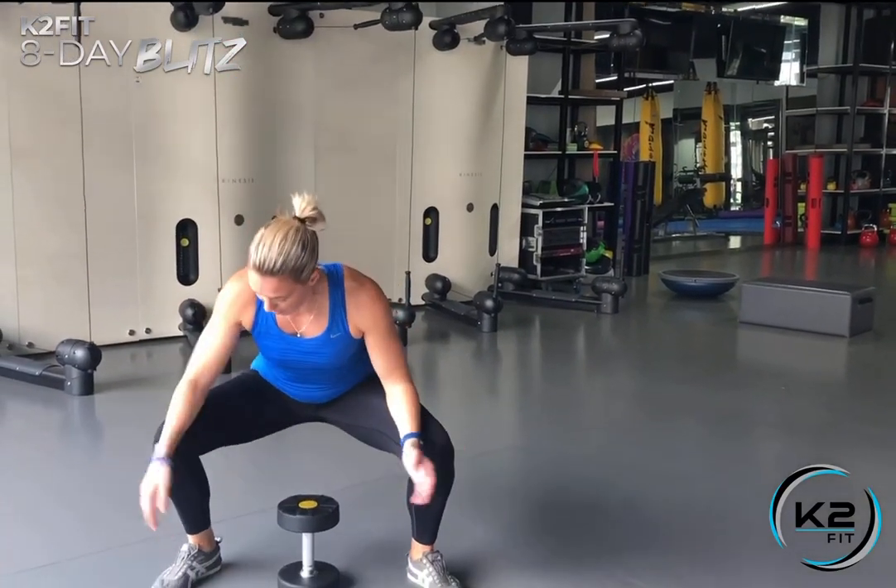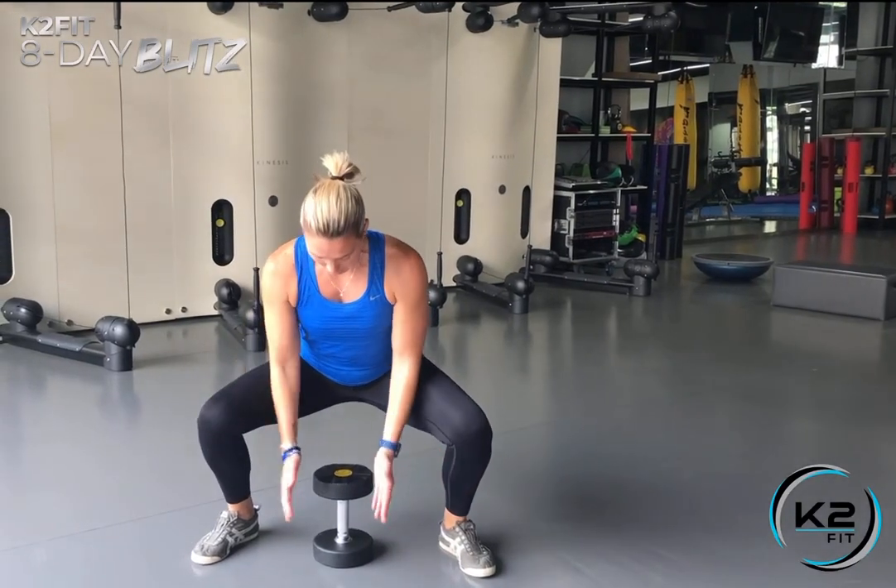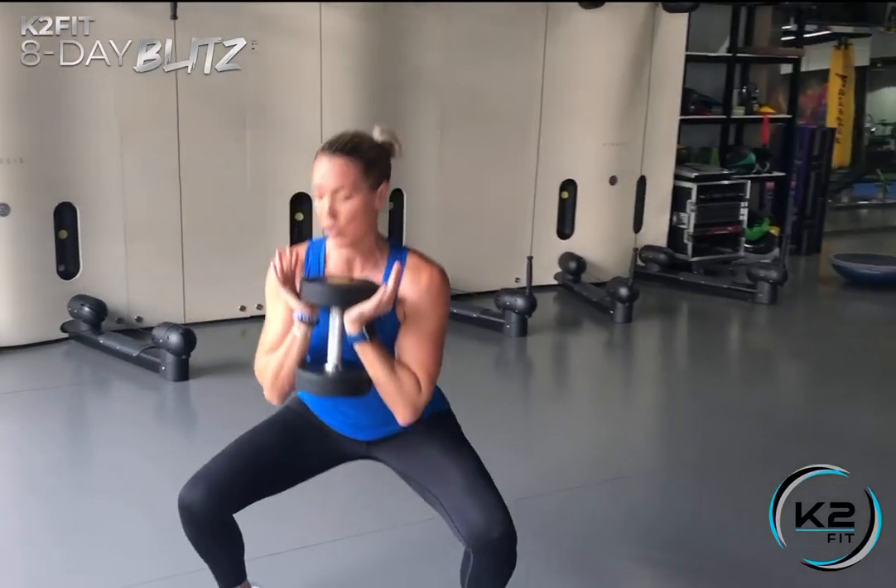For the goblet squat, grab one dumbbell or kettlebell — it should be pretty heavy. Stand shoulder-width apart and go a little bit wider, with toes facing out the same direction as the knees. Pick up your weight and transfer it to the heels of your hands, or if it's a kettlebell you can hold on. Hold it against your chest, sit down below 90 degrees or farther if you can, then drive up using your quads and squeeze your butt at the top, gaining full range of motion.